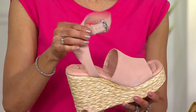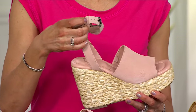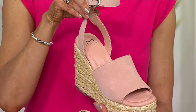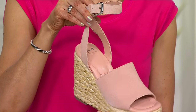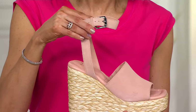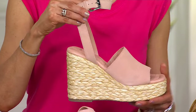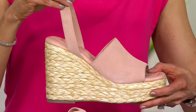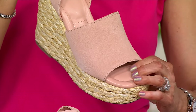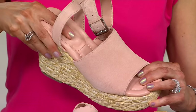I love an ankle wrap — I think it really complements the leg, elongates it, and makes it look a little bit taller. It does have an adjustable strap with some boning, so it's stretchy; you can flip it on and feel comfortable, and it wraps right around the ankle so nicely. This is so cushy — it's like one of my favorite shoes. I love that cozy comfort in the front of the shoe.